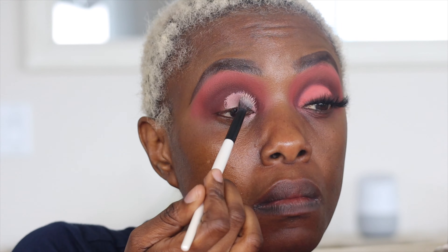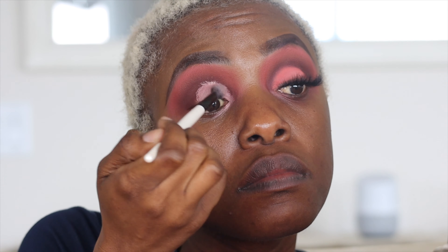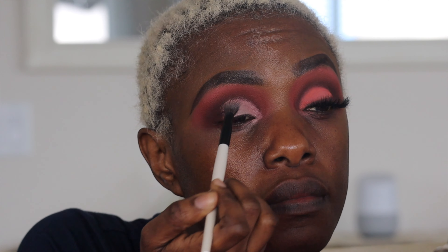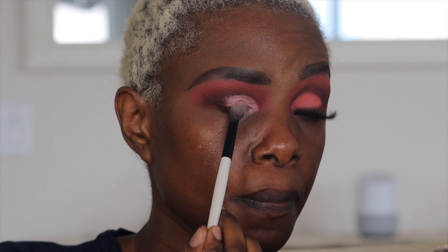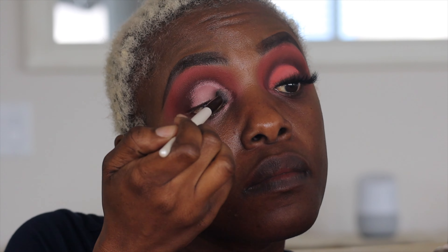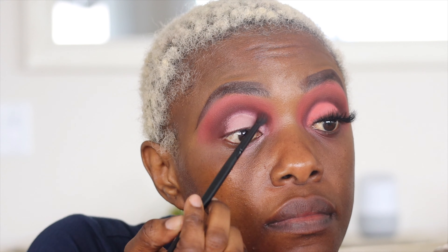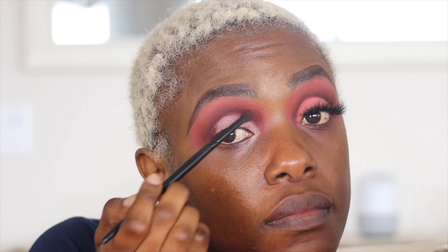I'm fluffing with a more fluffy brush — also by Morphe, though I forgot the name. I'm not cutting a crease, just creating the eyelid shape so I can place the next color. Then I go back to that dark color to clean all the edges around the concealer. I'm not doing a cut crease, just trying to make it look nice and neat.